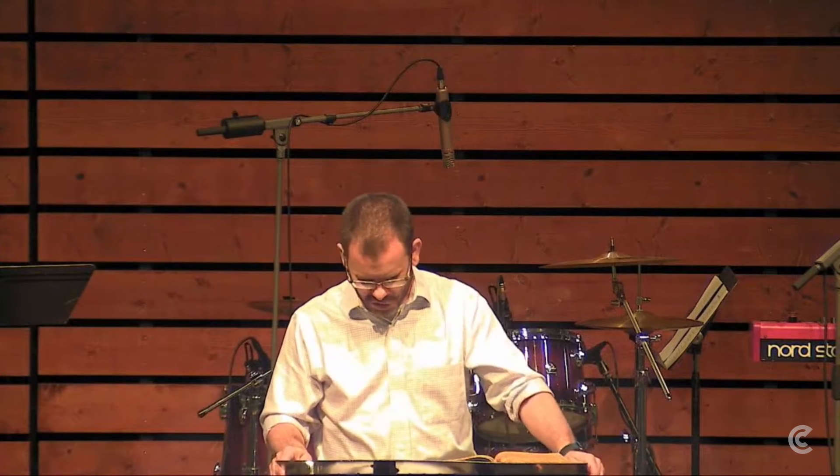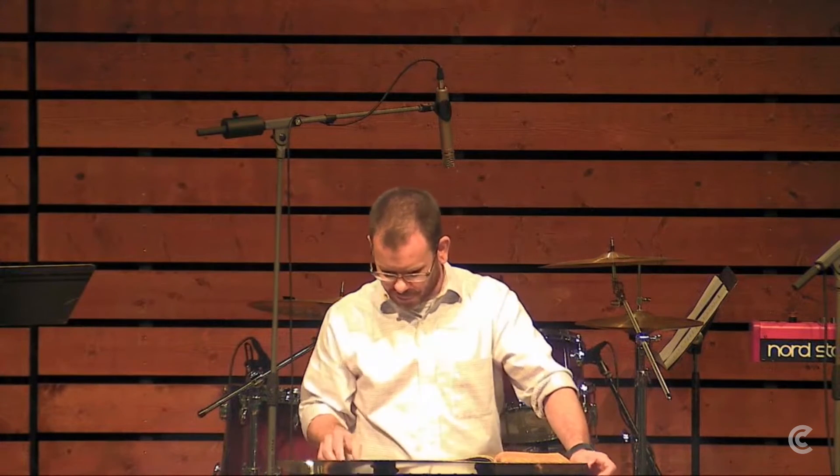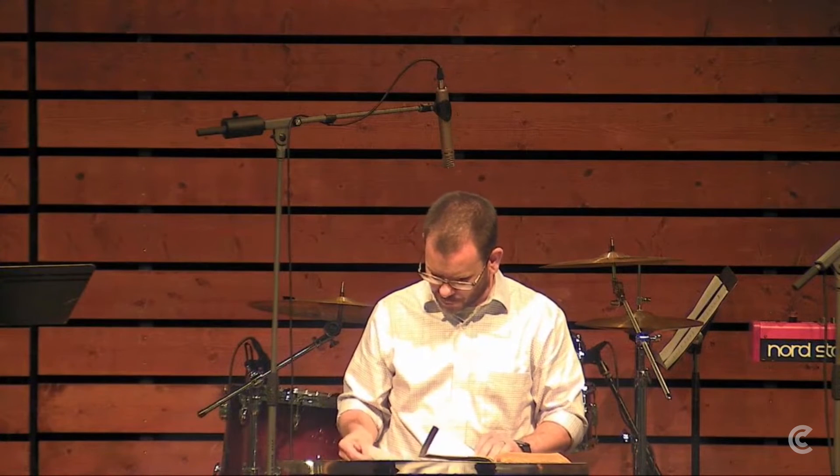To tie all this back to the picture of a tree, Jesus says in John 15, "I am the true vine, and my Father is the vinedresser. Every branch in me that does not bear fruit he takes away, and every branch that does bear fruit he prunes, that it may bear more fruit. Already you are clean because of the word that I have spoken to you. Abide in me and I in you, as the branch cannot bear fruit by itself unless it abides in the vine. Neither can you unless you abide in me. I am the vine, you are the branches. Whoever abides in me and I in him, he it is that bears much fruit. For apart from me you can do nothing."